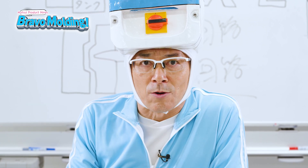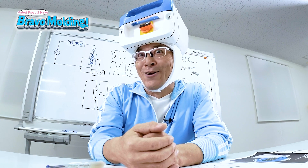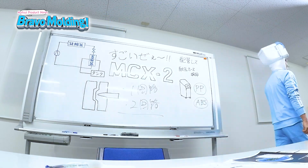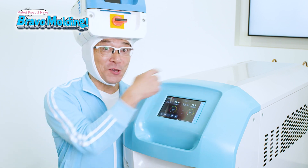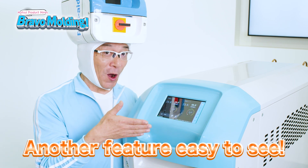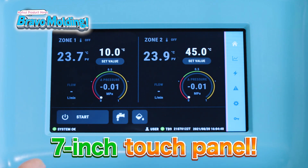Is there any other feature that's easy to see? The control panel — it's large, isn't it?